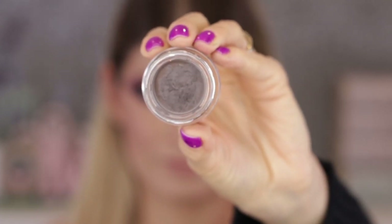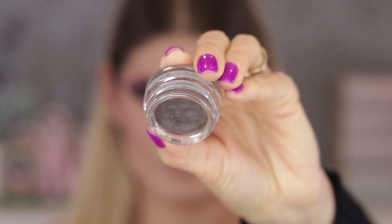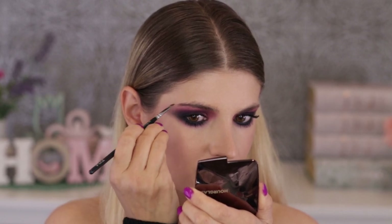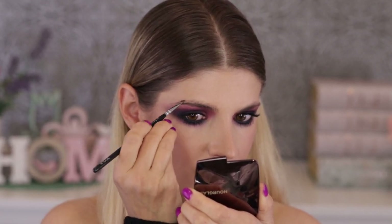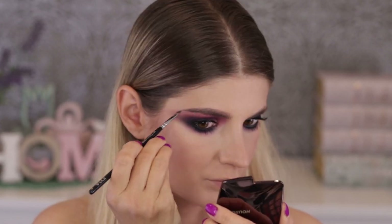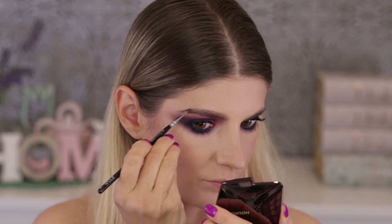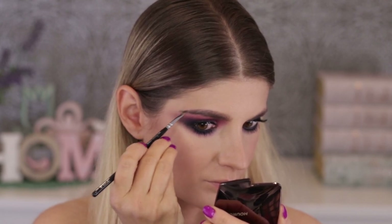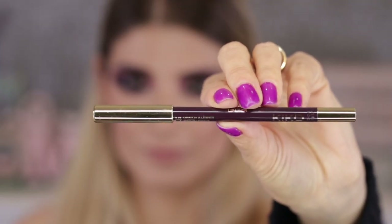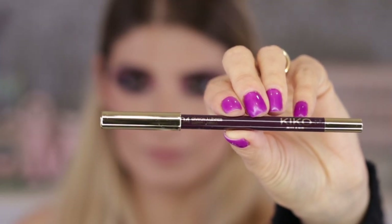Moving on to my brows — I'm using the Anastasia Beverly Hills Ash Brown pomade, which I really love. I'm applying it quite heavily and making the outer part of my brows very elongated so the eye look doesn't look out of place. I want everything in synergy.